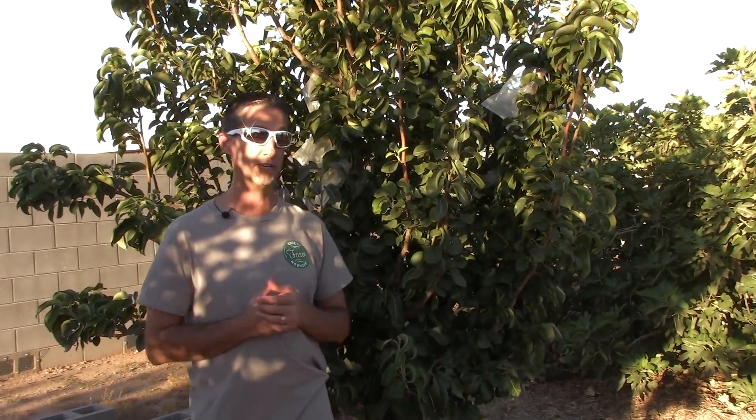One of the things about this tree is it's a self-fruitful tree, meaning it doesn't need a pollinator. However, it does better with a pollinator, and we do have one — another Asian pear that actually cross-pollinates with this tree.